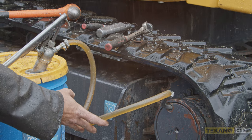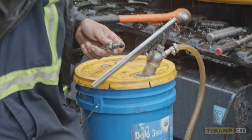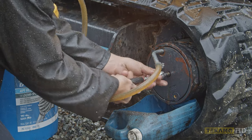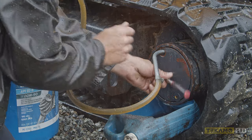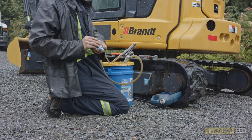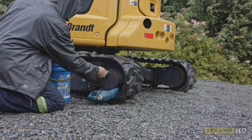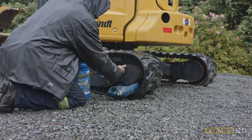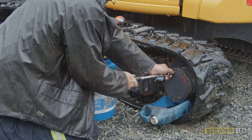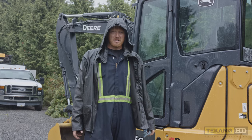As you can see, the oil is starting to come out. I know that my level is good and I have enough oil in there. You can wipe off the check plug and reinstall it. Now you can put the fill plug back in. And that's how you change the final drive oil on a John Deere 35G.